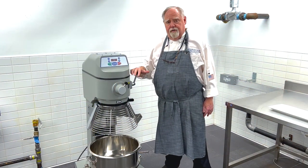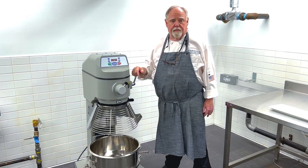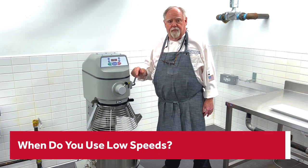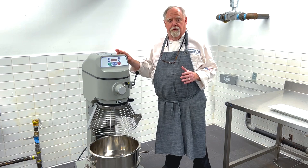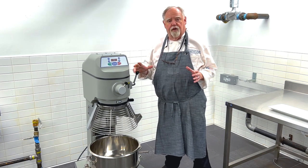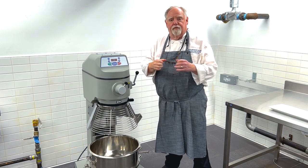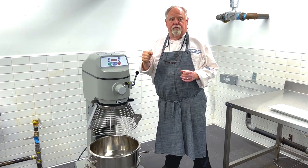Mixers come with all kinds of different speeds. This one has three speeds: high, low, and medium. Mixing dough should always be done on low speeds for a number of reasons. First of all, it's a lot of bulk and it puts load on the unit. Secondarily, you're trying to develop the glutens in the dough — you're not trying to beat it up.